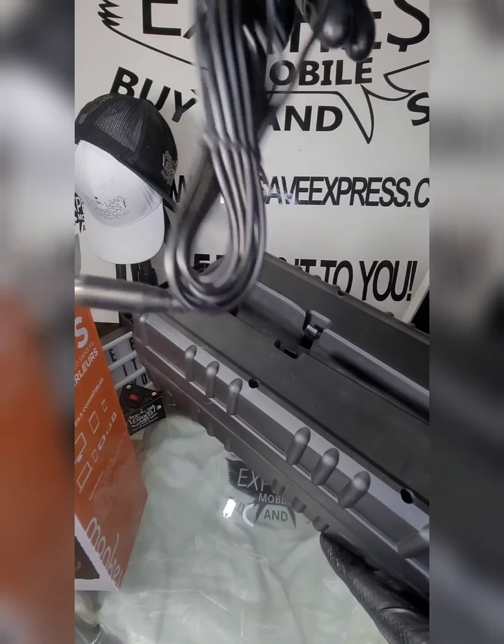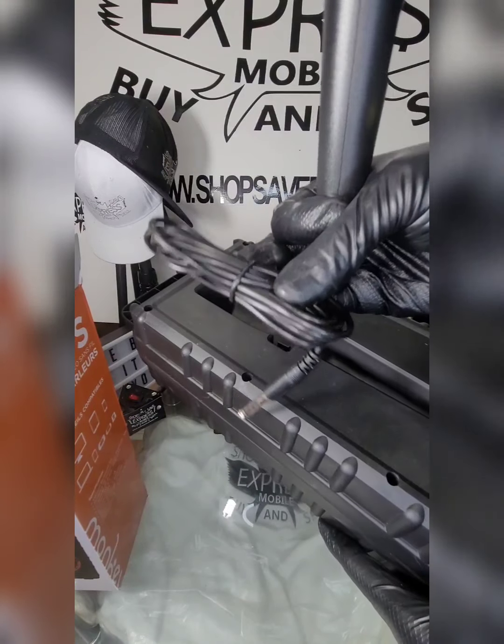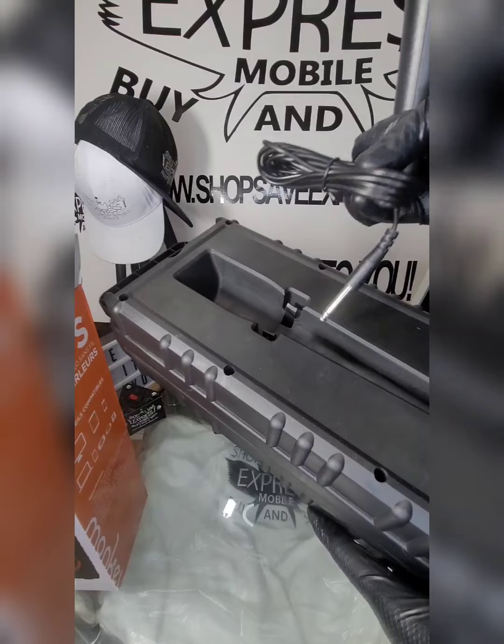The cord looks about six feet long — you can see it's wrapped up a few times — looks about six feet, about two meters.